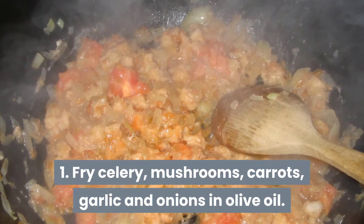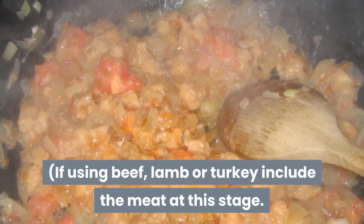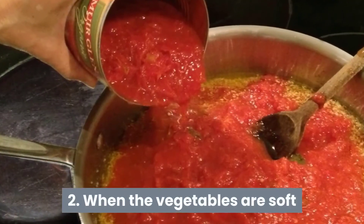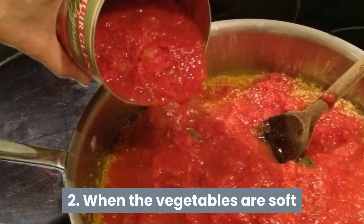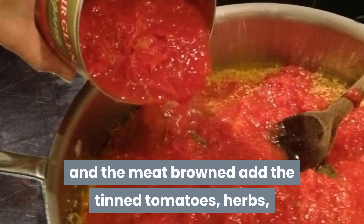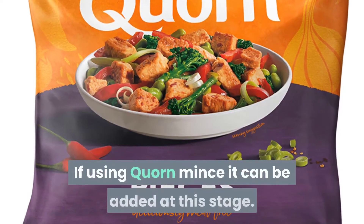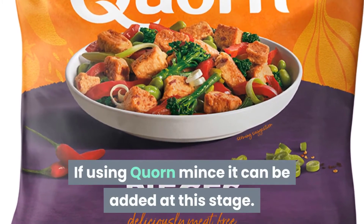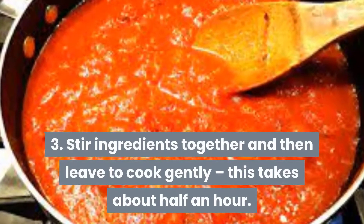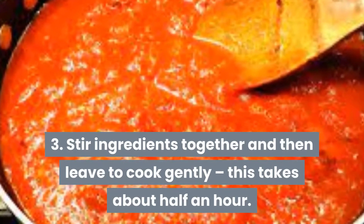Step one: fry the celery, mushrooms, carrots, garlic, and onions in olive oil. If using beef, lamb, or turkey, include the meat at this stage. Step two: when the vegetables are soft and the meat is browned, add the tinned tomatoes, herbs, tomato puree, water, and seasoning. If using corn mince, it can be added at this stage.